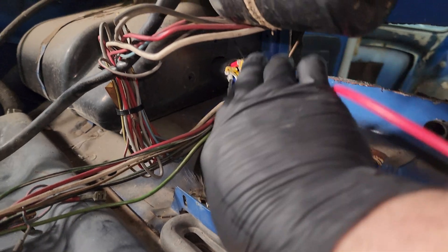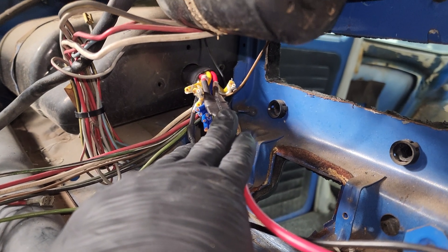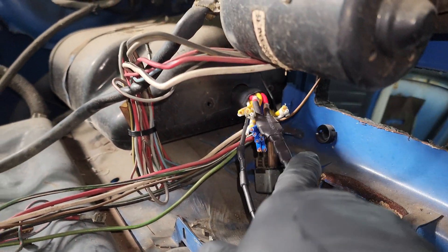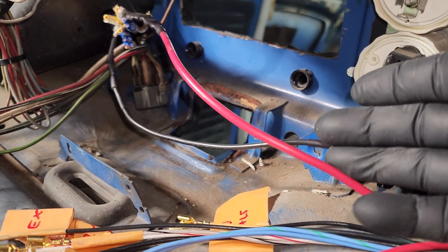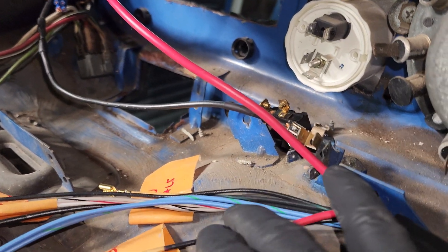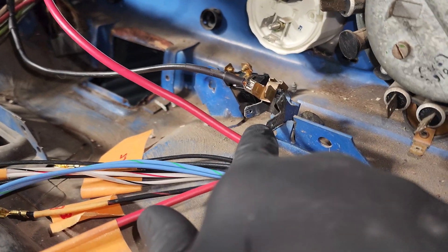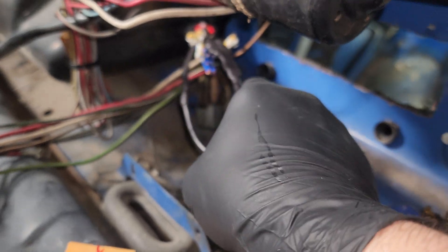I decided to mount it in the glove box. I took out the little vent opener and just stuck the harnesses through the side — that's where I'm keeping the fuse box. I've got the main power wire hooked up, that's the new harness, and here's the ground connected right there. Got heat shrink around all the connections.